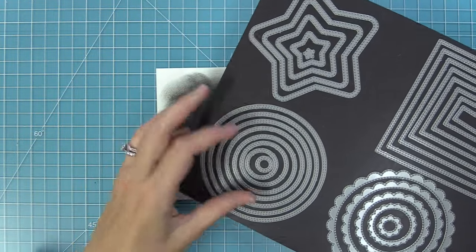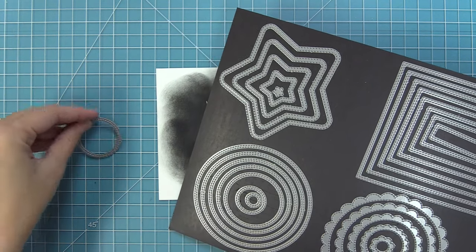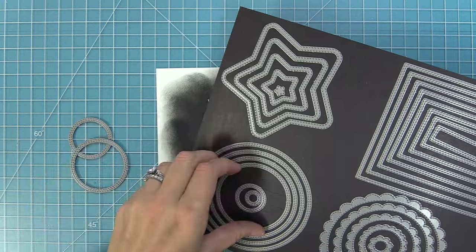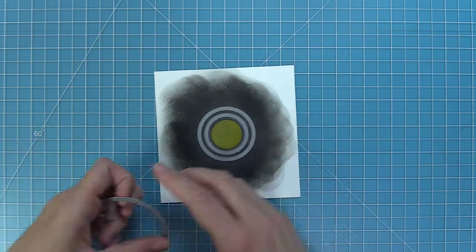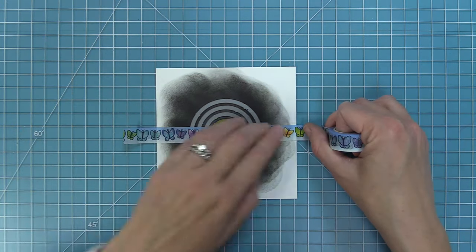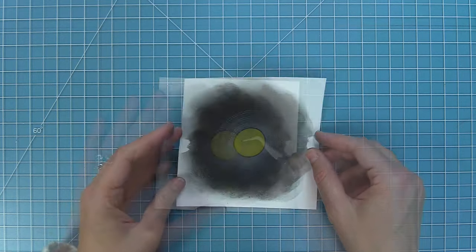To create more of the record look, we're using the 'just stitching circles' dies — these are awesome because they just stitch, they don't die cut. We'll use a couple of sizes and layer them all on there to create the grooves of the record. I line them right up over the circle, and once they're nice and even, I use one big piece of washi tape to hold them together in place. Then we run it through the die cut machine to get beautiful stitch detail that really helps this look like a record.